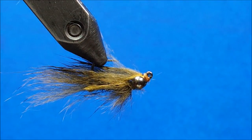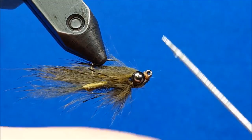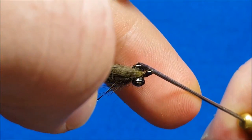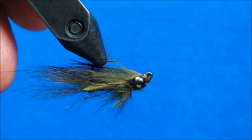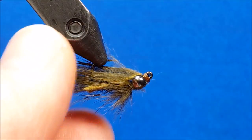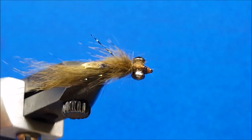The last thing I'm going to do is get a little drop of zap-a-gap on my bodkin, rotate it upside down at the bottom edge, come in on the sides with just a little touch — and once again, keep an eye on that hook eye, you want to make sure you don't clog it up with glue. Once you have that taken care of, your Hellraiser Leech is ready for action.